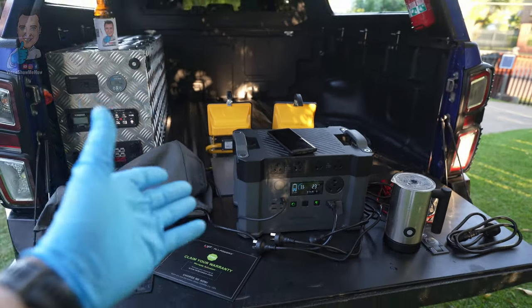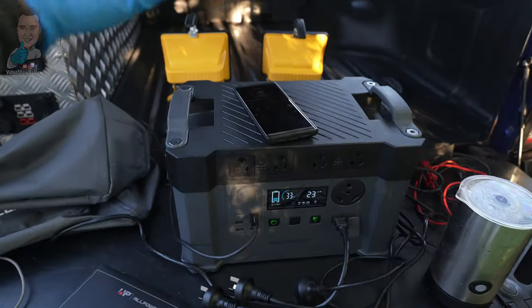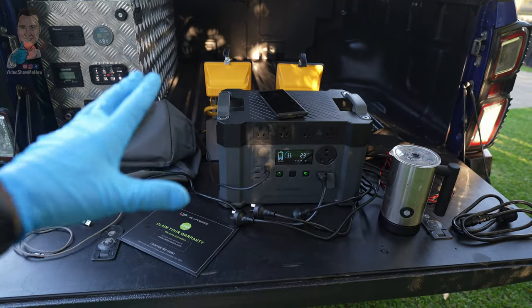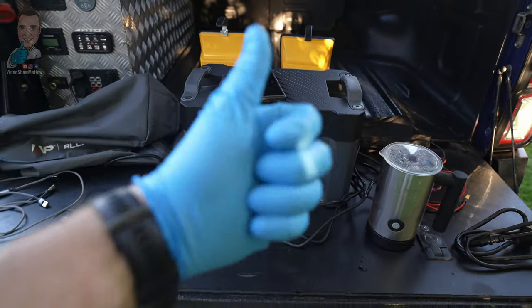That's it for this one guys. I hope you found that helpful as we checked out the All Powers all-in-one power bank. As always, I hope you have an amazing day and I'll see you in the next video. Cheers guys!